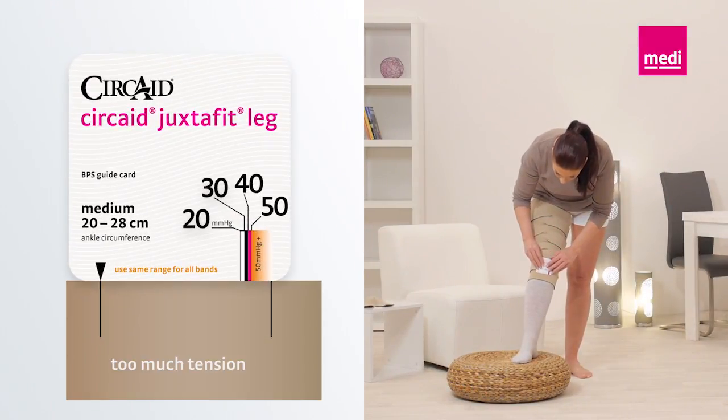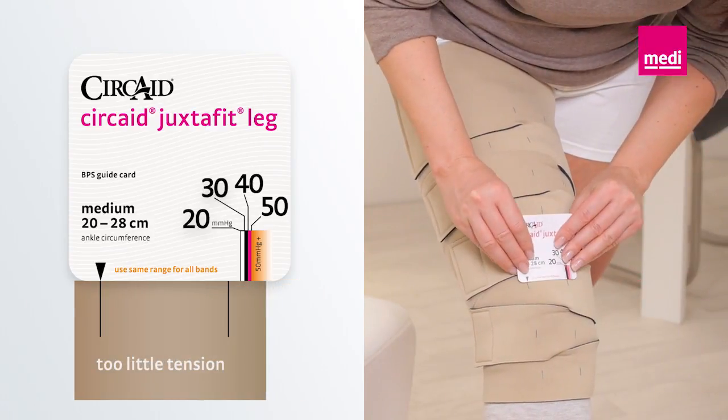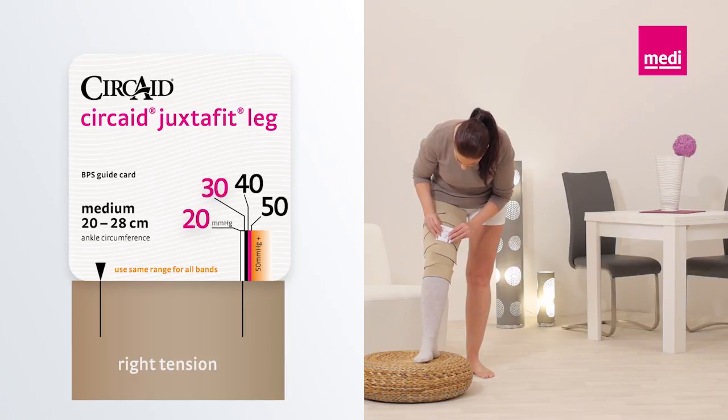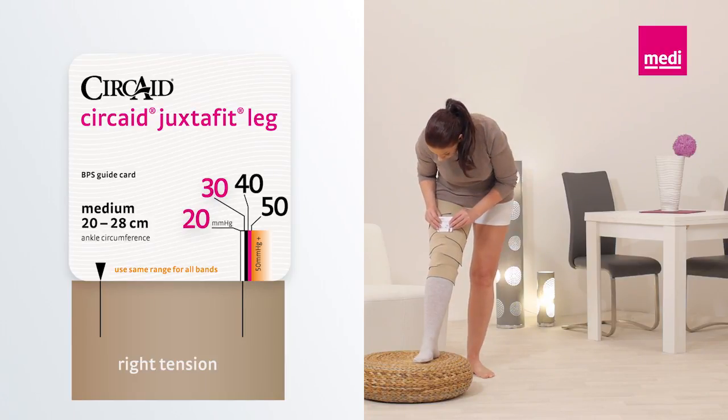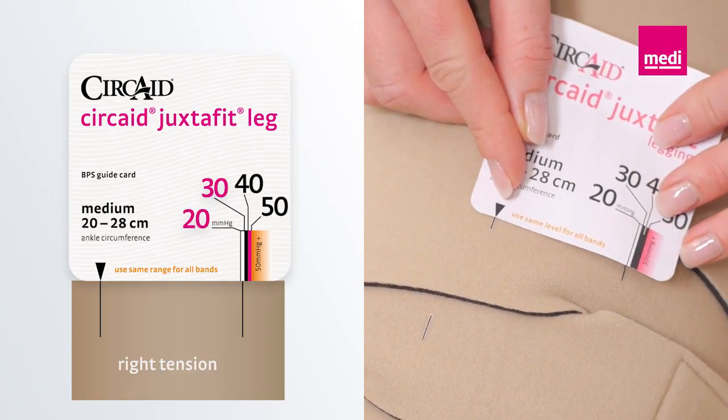To adjust the garment according to your indicated compression level, take the BPS card and line up the black triangle on the card with one of the BPS lines on the bottom band. Note where the second BPS line lines up with the card's compression ranges. In this case, the patient needs 20 to 30 millimeters of mercury.